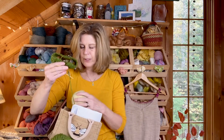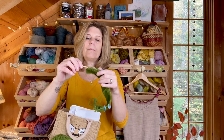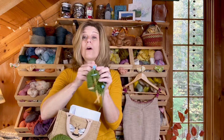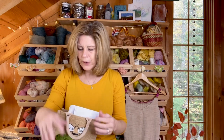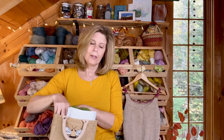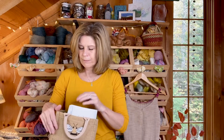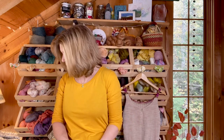I'm using my bamboo needles for this as well, in a US four. I like bamboo needles — they're great for keeping the stitches from sliding off. That is it right now for active works in progress.